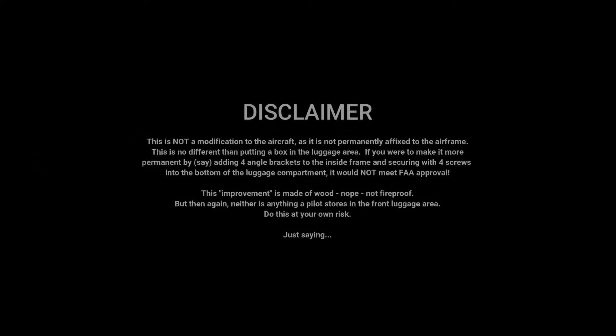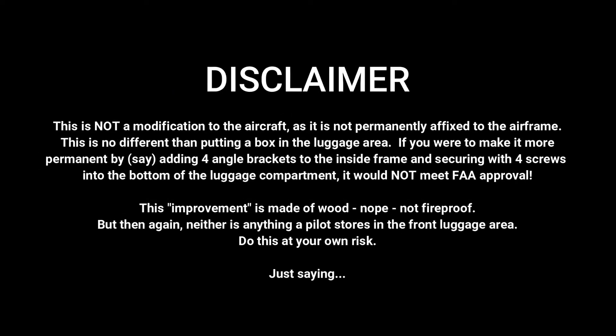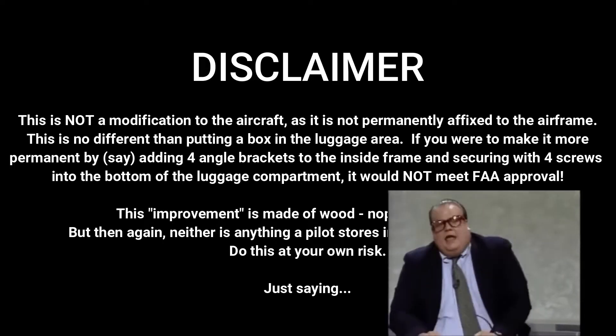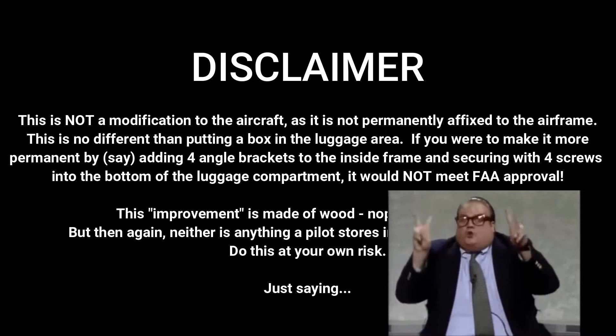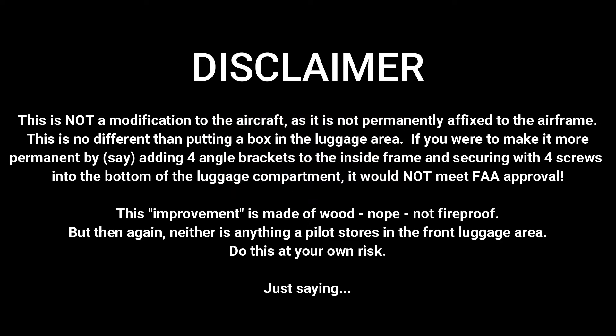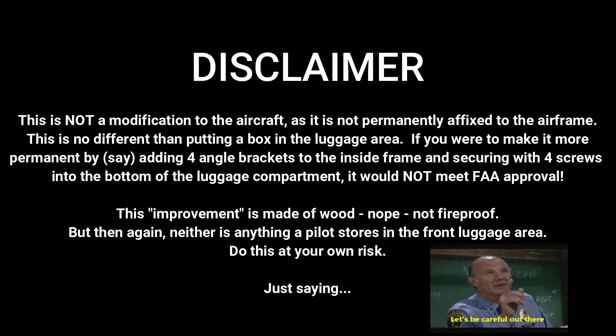First, a disclaimer: this is not a modification to the aircraft as it is not permanently affixed to the airframe — no different than putting a box in the luggage area. If you were to make it more permanent by adding four angle brackets to the inside of the frame and securing it with four screws into the bottom of the luggage compartment, it would not meet FAA approval. This improvement is made of wood — not fireproof. But then again, neither is anything a pilot stores in the front luggage area. Do this at your own risk.